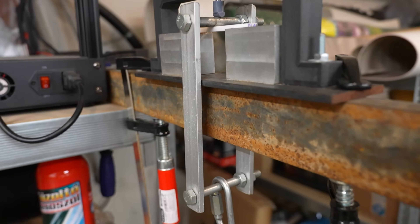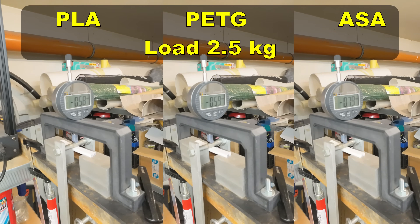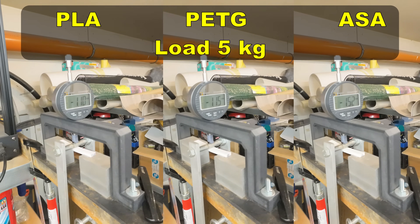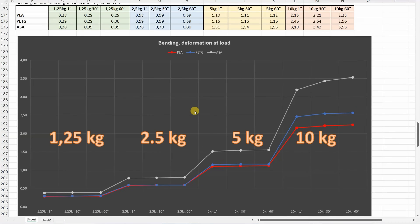3-point bending test with a 50mm distance between supports. Loads are placed one by one and deformation is measured after 1, 30, and 60 seconds. Under 2.5kg, under 5kg: very similar deformation on PLA and PETG. Under 10kg, this graph is not typical — PETG and PLA had very similar deformation except at 10kg where PLA shows less deformation than PETG. But the ASA not only shows bigger deformation, it also constantly deforms under 10kg during the full minute. Theoretically ASA is good against creeping, but this 10kg load is simply too big for this material. You should avoid overloading, but definitely true for ASA.